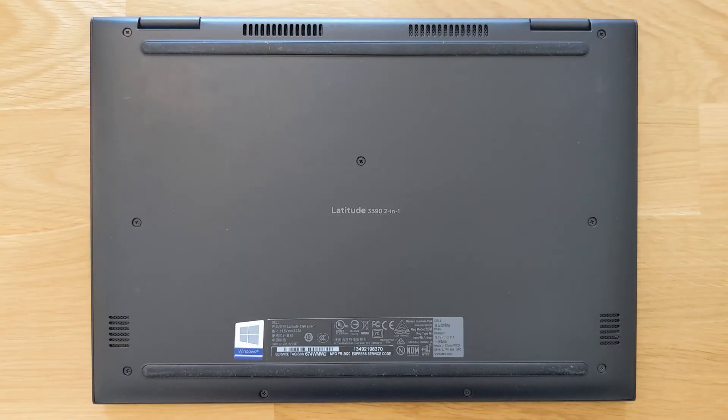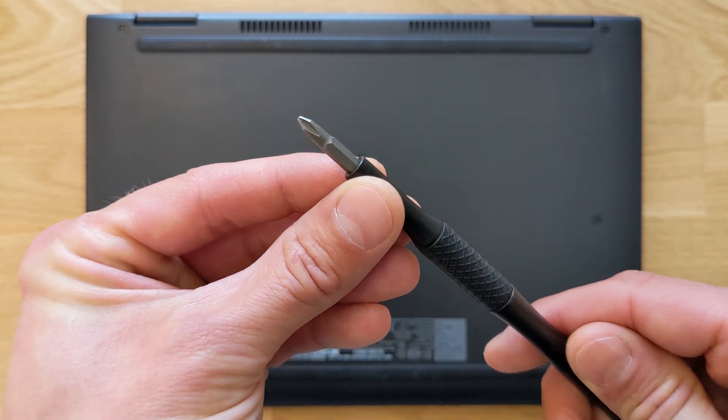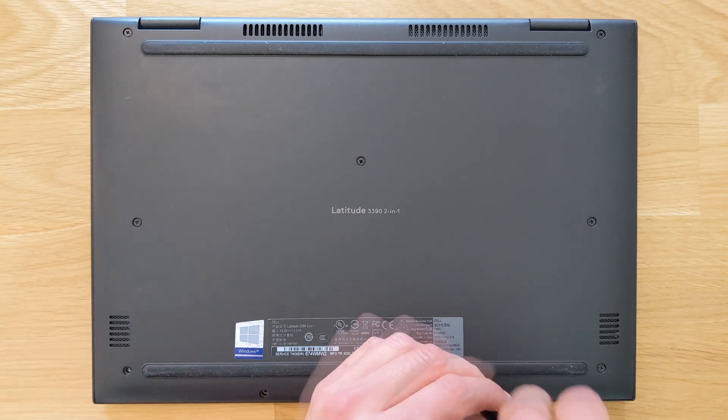First things first, you need a standard Phillips screwdriver. If you don't have one, I'm gonna leave the link in the description for exactly the one I'm using — they're excellent.